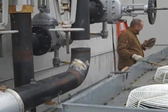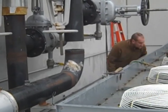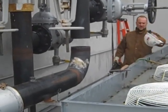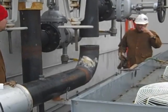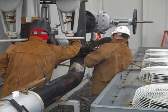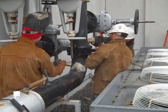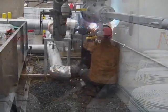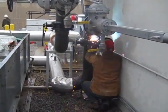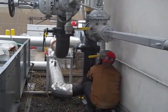They just removed the spool piece for the 8-inch butterfly valve to go in on the supply. Get that installed and we'll do the same for the return. Installing the 8-inch butterfly valve. Both the 8-inch butterfly valves are now put in place and we're welding them out.